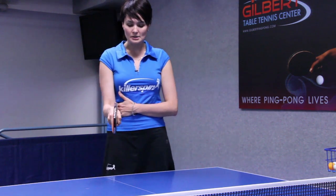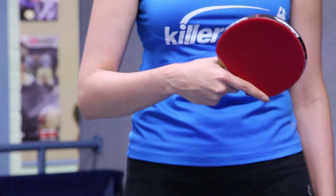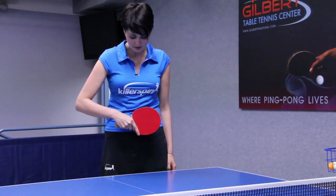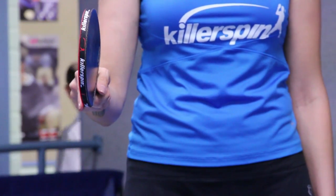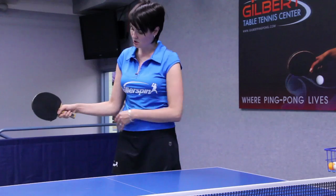The key points to pay attention to: this finger stays on the backhand side right here — that's the neutral position — and on the forehand side it looks like this, so you're looking for this position.